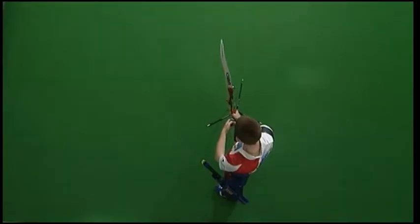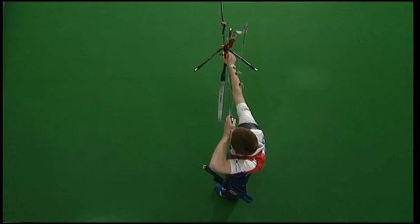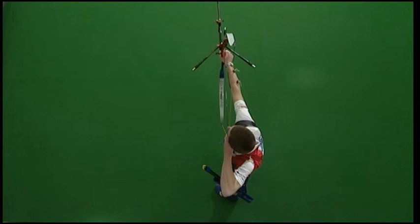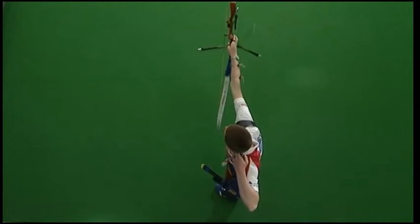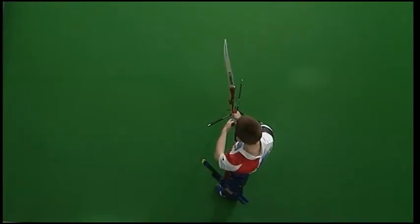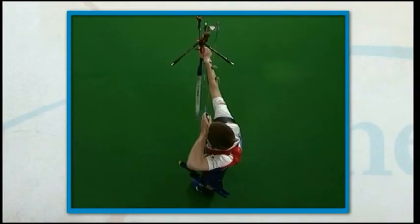The pre-draw involves many small steps which all need to be consistent. During training, ask your coach or a friend to take a video of your shooting and check precisely the position of your grip, draw hand, shoulders, drawing elbow, and head during pre-draw.